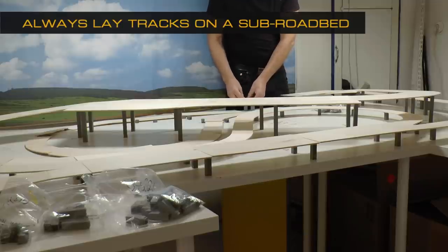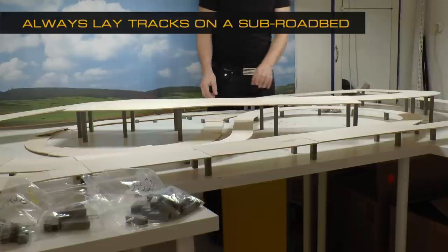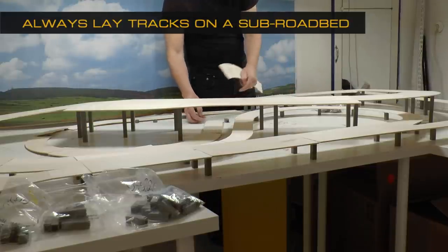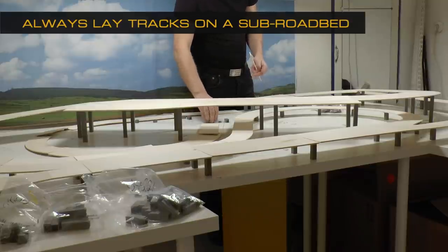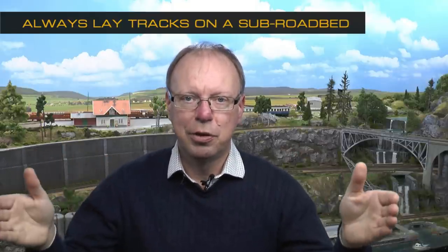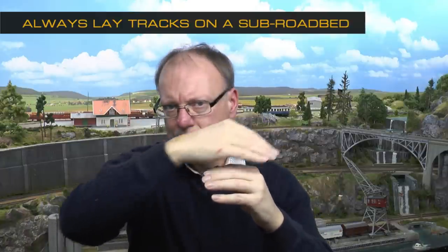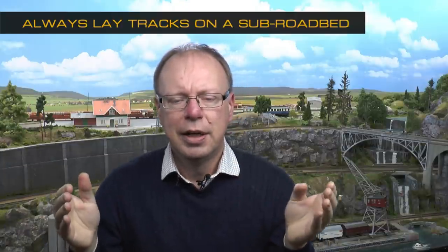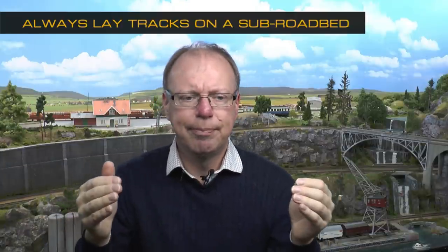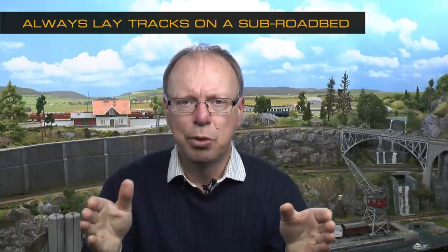I had a question on why I don't build anything directly on the tabletop — why waste plywood and do all that work with the subroadbed. The reason is that if you lay tracks directly onto a big plate like this, the tabletop will amplify the noise coming from the trains running across the tracks and it will be very noisy. With these plywood pieces — which are small and sectioned — every piece is joined together with a latex rubber compound.